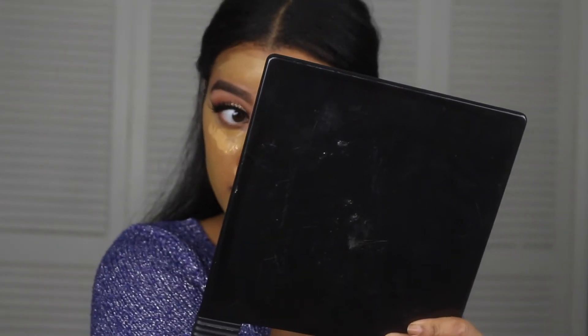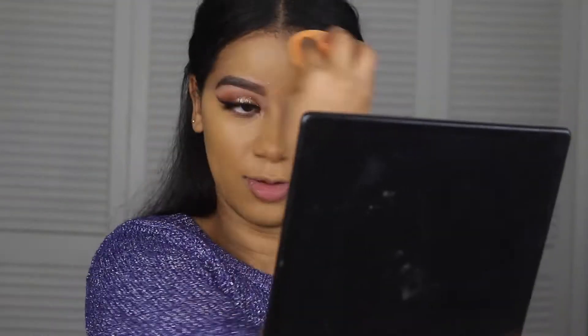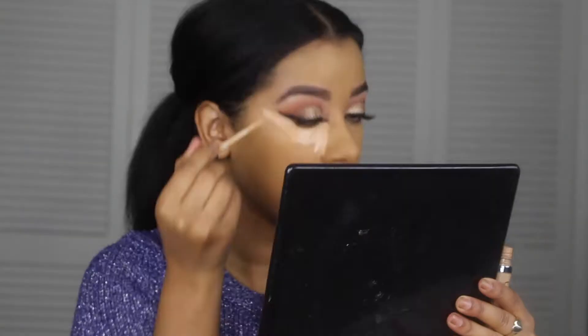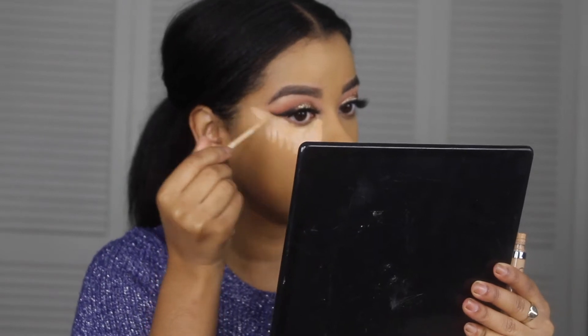You don't have to say mean things either, because everyone has their way of doing things. I'm gonna take my Naked Skin Concealer — I love this concealer — under my eyes, and I do like to clean up my liner when I do this too.